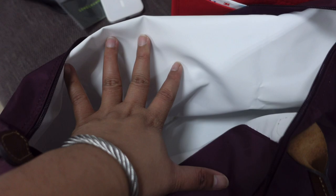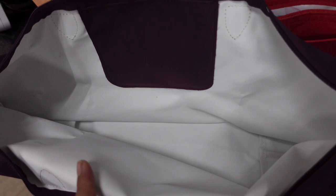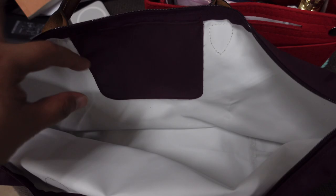Something people look at to check authenticity is whether the lining is clear or opaque — mine is slightly opaque. According to the sales associate at Longchamp, it depends on the batch or the year it was made. The disadvantage of the white lining is that you need to be careful not to get ballpen marks or stains on it, but dust can easily be wiped off since nylon is easy to clean.